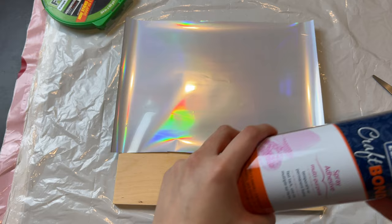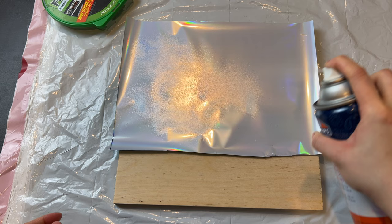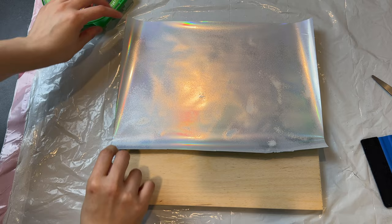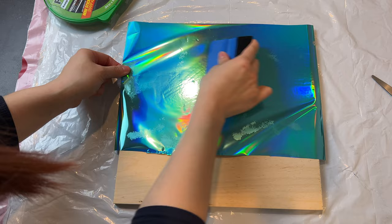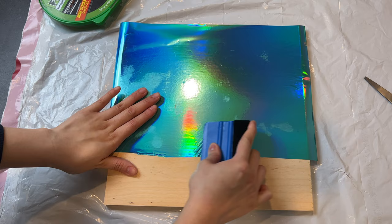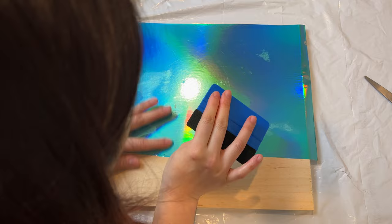For the spray, the instructions on the can say to shake it for a minute. I did that off-camera and then I'm spraying to cover the entire foil. You may notice some spots — I don't know exactly what caused them, but it seems like the spray makes the foil a little splotchy. Maybe I sprayed too much glue in certain areas, but I told myself it'll be okay. We'll cover that up with waves too.